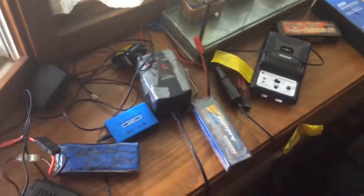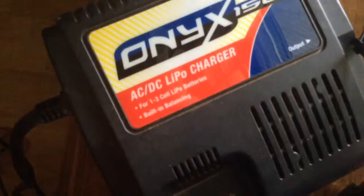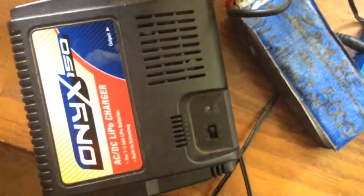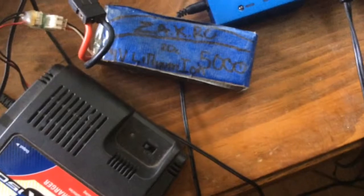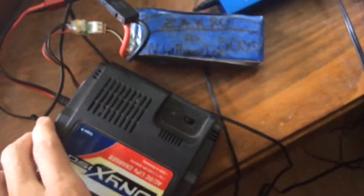For a LiPo charger, here we got our main LiPo charger, our Onyx 150 AC/DC LiPo charger. It charges one to three cells of LiPo batteries and it's got built-in balancing. The balance cord is on the side here — this is the 2S converter balance cord. I already had a problem with the wire coming off so I had to fix that with my iron. It's charging my custom-made battery, my ZAK20C5000, built off a couple dead 3S packs.